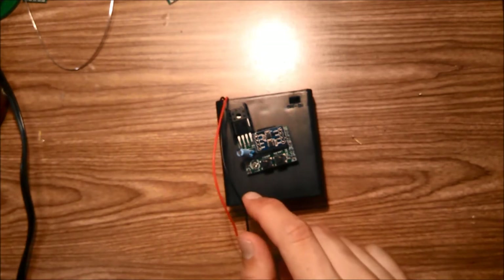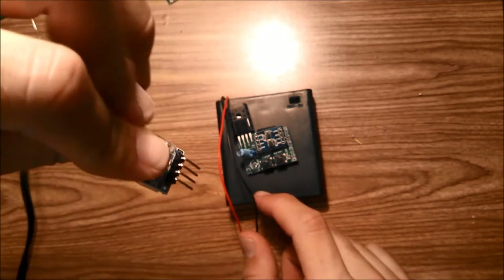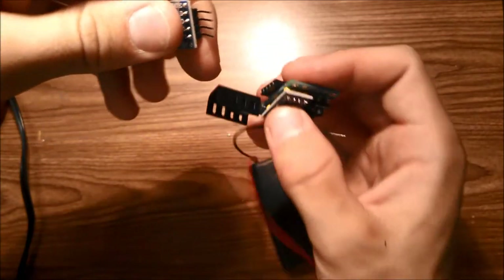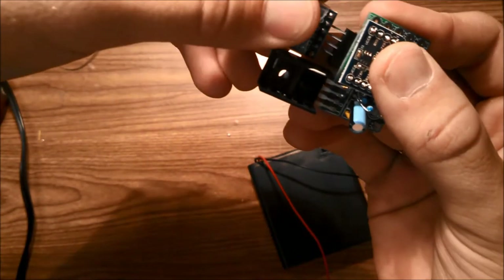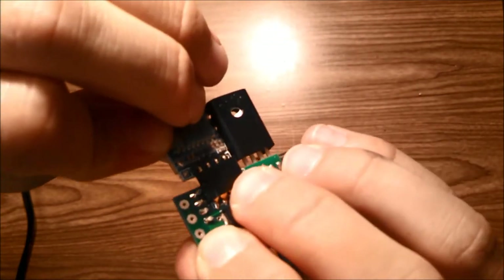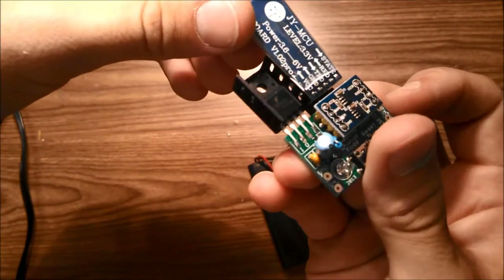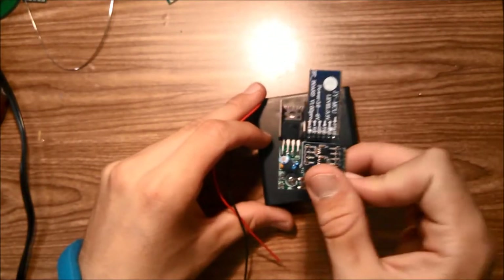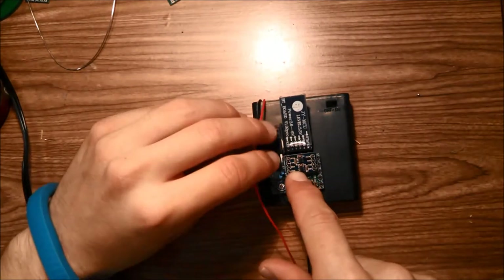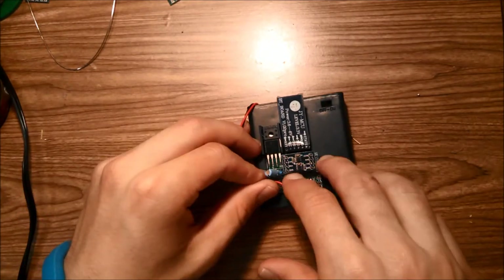Before gluing, take your Bluetooth module and plug it into the 4-pin female header on the board. Then mount the whole assembly with hot glue, and connect the wires.